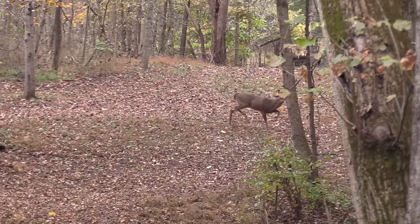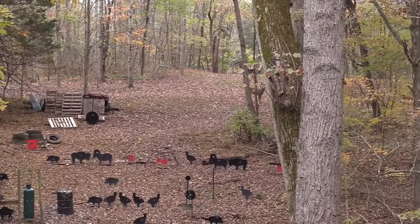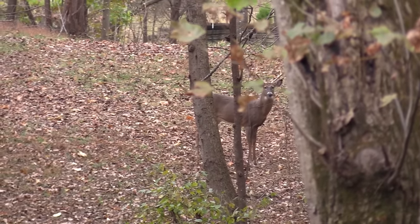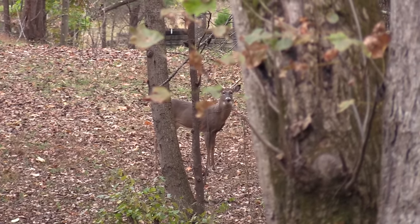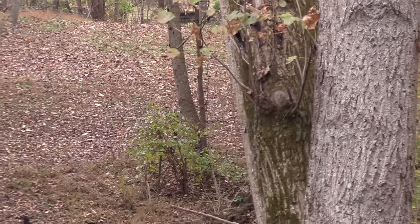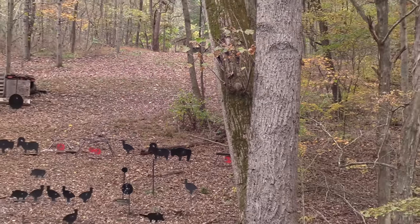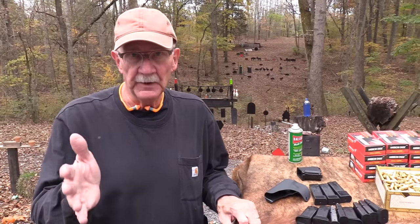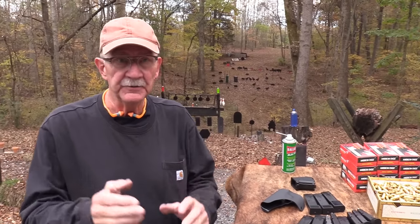Hickok45 here. You see we have our usual issue — we have intruders on the range. Go ahead, bud. Go on by. He's looking at me like I'm an idiot. He knows me, I guess. Anyway, Hickok45 here. Glad to have you on the range. There's room for you, there's room for the deer, there's room for us and all these fine firearms.